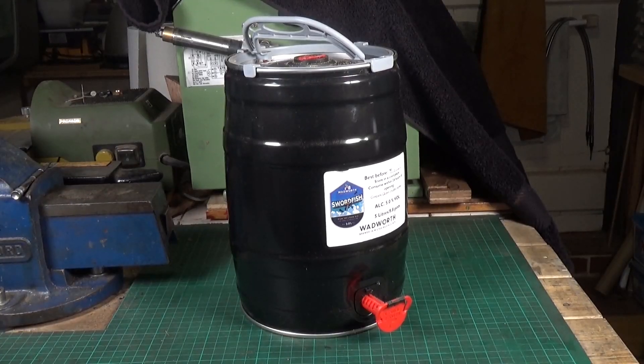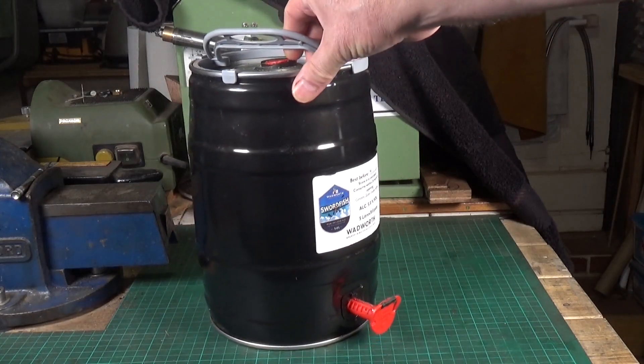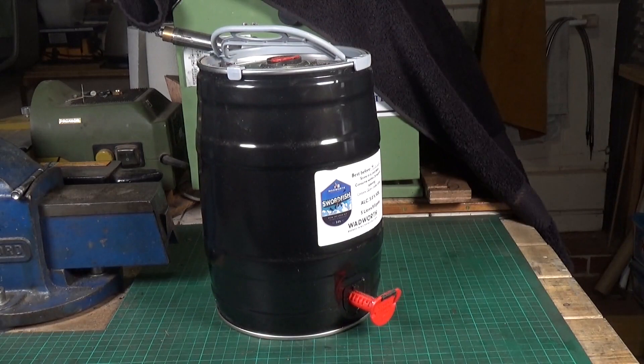During the lockdown here in the UK I somehow managed to acquire several of these. They had liquid in which seems to have mysteriously disappeared so they're now empty. Like my good friend Rob over on his Zanudu YouTube channel, I do not like throwing stuff away — I like to recycle and find uses for things. I've been scratching my head over these because there's got to be something I can do with them.